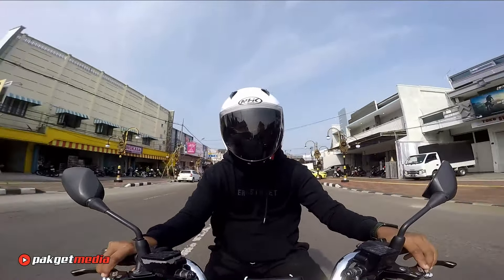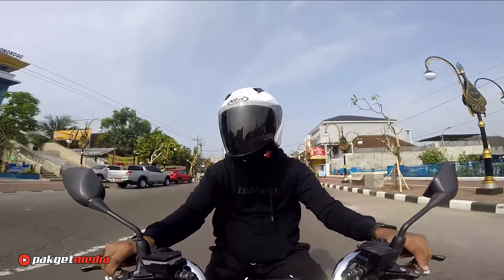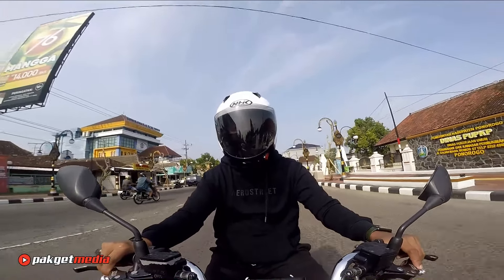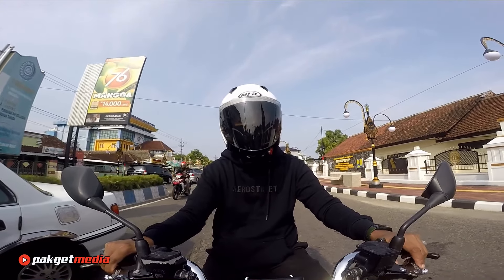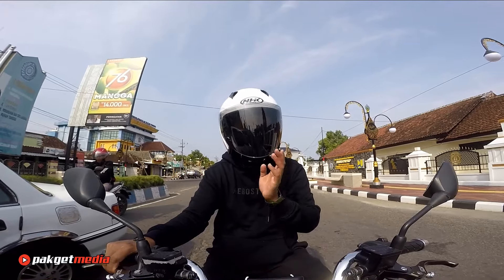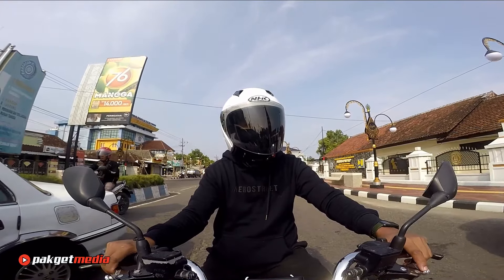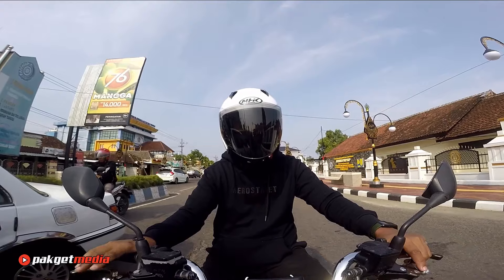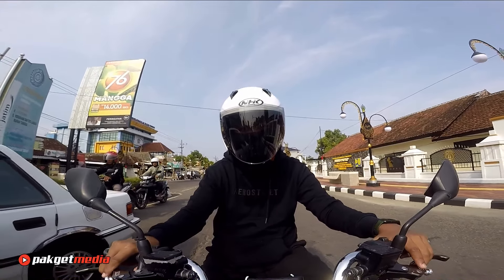Ada beberapa alasan mengapa kalian bisa beli NHK N1 Elite ini tanpa mikir. Kalau kalian punya budget sekitar 300 ribuan dan pengen beli helm, tidak perlu mikir bisa langsung beli NHK N1 ini. Alasan pertama tentu saja karena harganya yang sangat terjangkau. Harganya kalau tidak salah 340 ribuan saja untuk yang versi NHK N1 Elite.